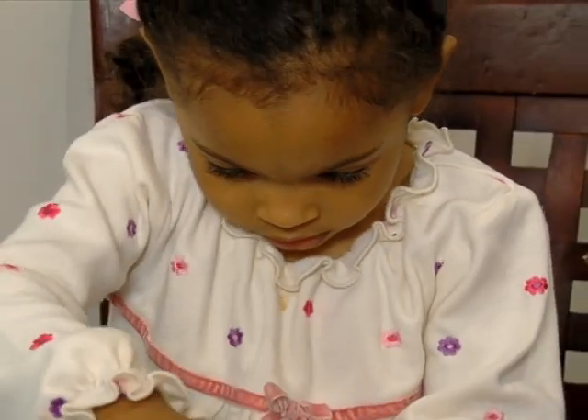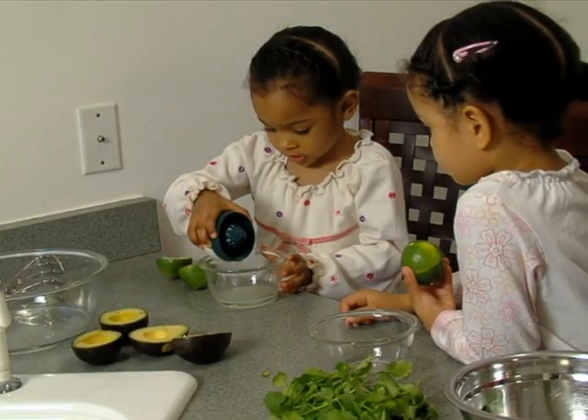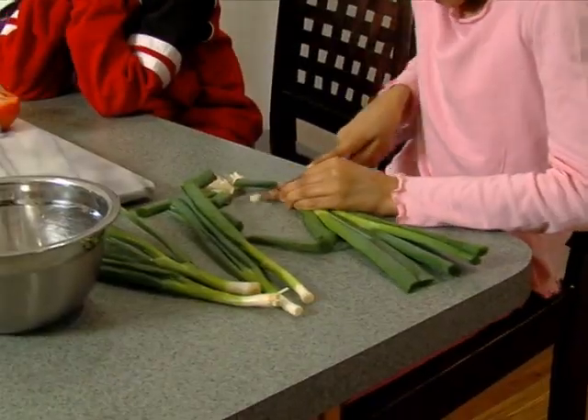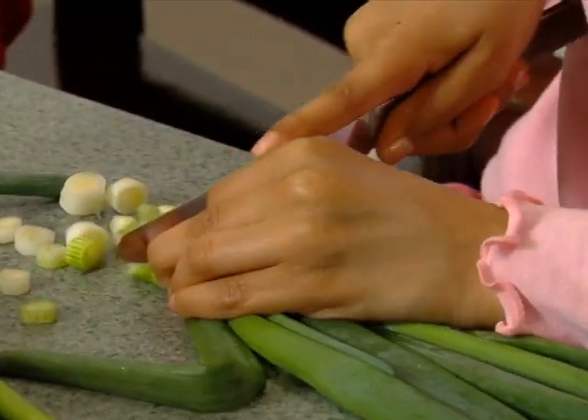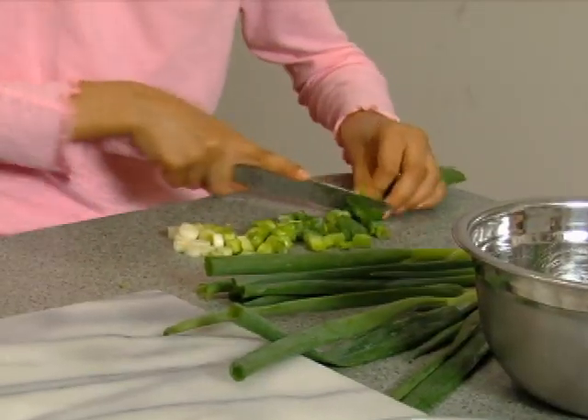First, juice the lime. Pour the juice into a bowl. Cut the ends off the scallions. Slice the rest and place them in a bowl. Use a butter knife for cutting.